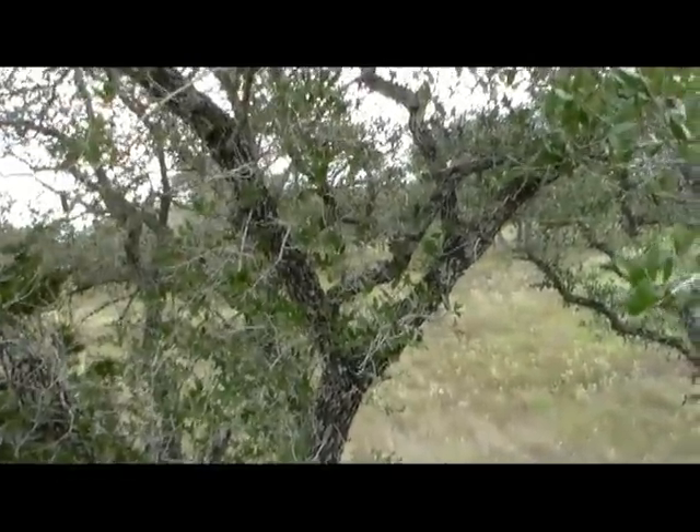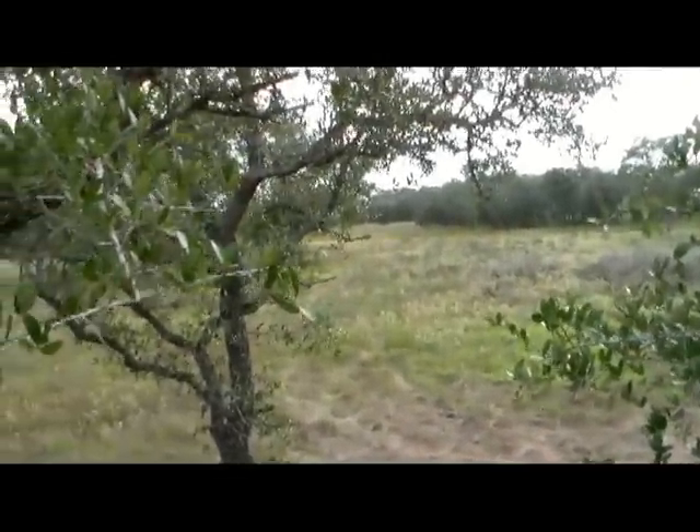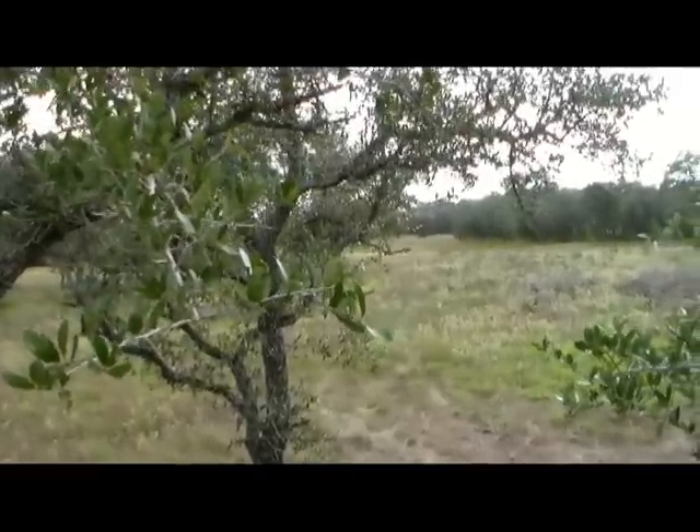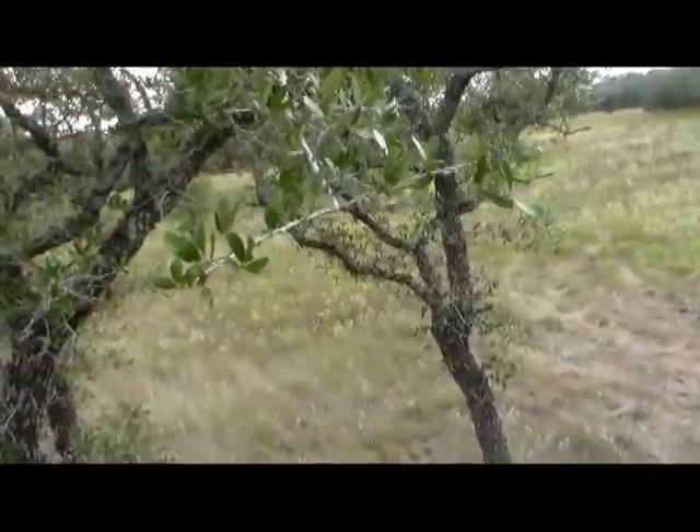It's a really good location — you can't really see the blind too easily from outside, so it doesn't look out of place. Good spot.